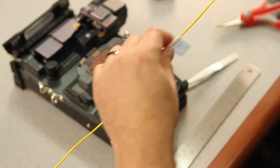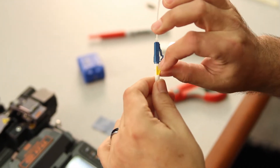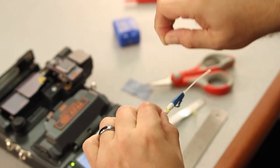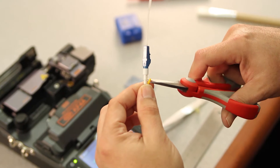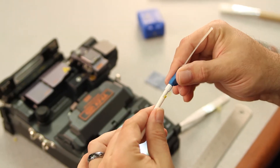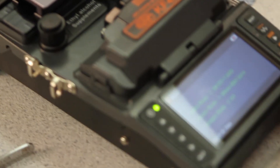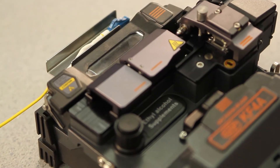Then, bring your white shrink sleeve all the way up. Trim your outer jacket to just below the back of the white nut. Push your heat shrink all the way to the bottom of the white nut. Place your connector in your oven one more time. Turn your oven on again. Remove and place in your cooling tray.